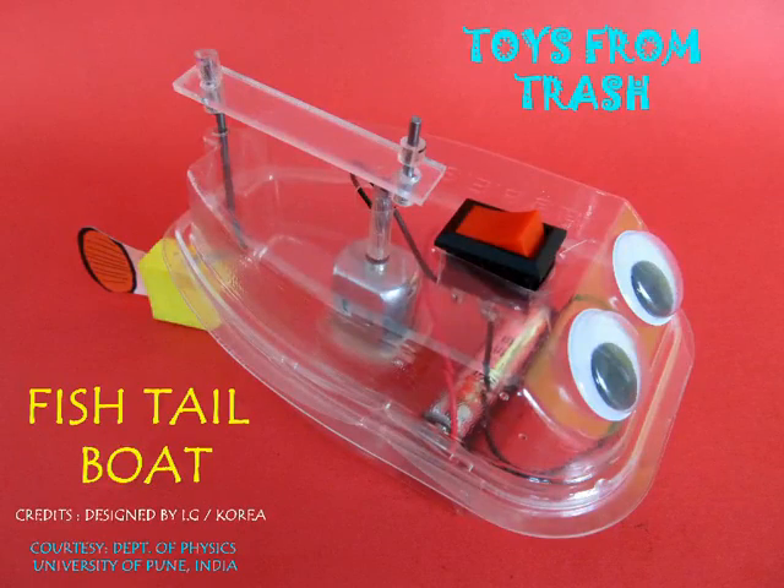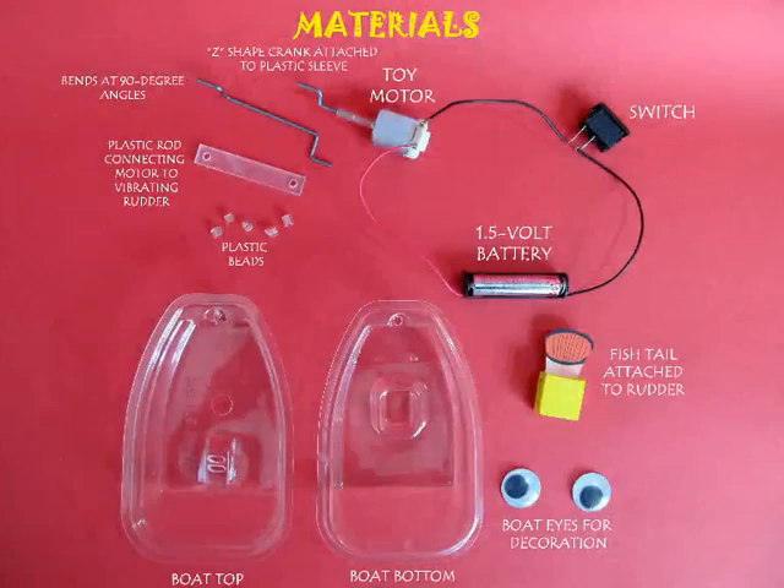This fishtail boat is a pre-designed toy. It was designed by LG in Korea. It's a very well designed toy with plastic moldings.